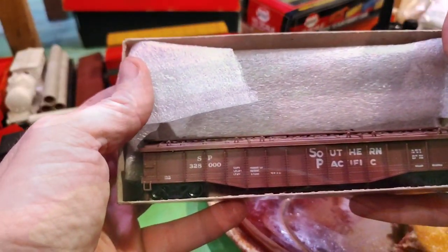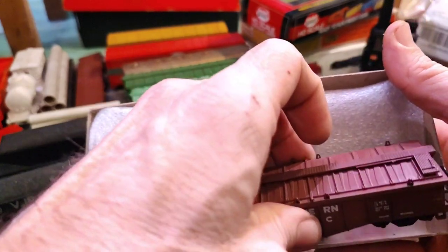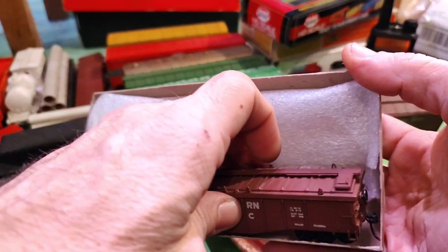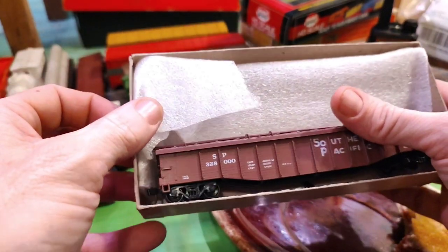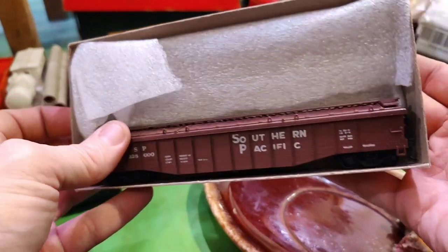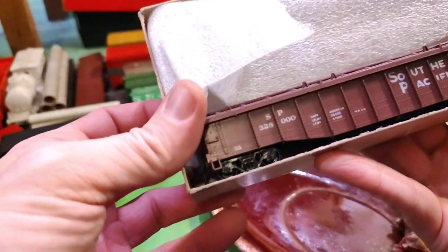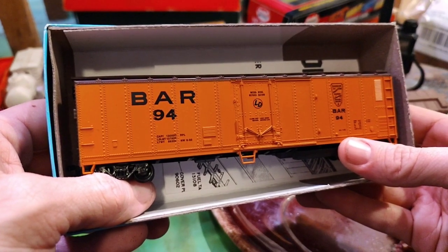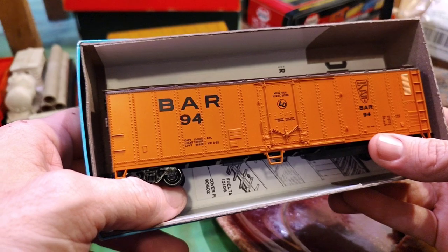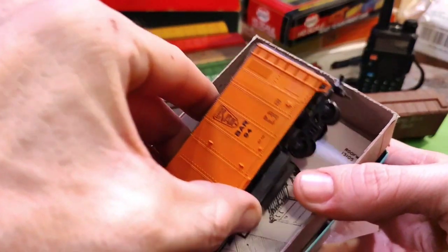A Southern Pacific covered gondola with a walkway on it — look at that. That's pretty cool. We got some tarp gondolas out here. I don't see a whole lot of covered gondolas with their own car number. The one I've got in N-scale is 98. This one's got regular horn hooks on the end — most of them do.